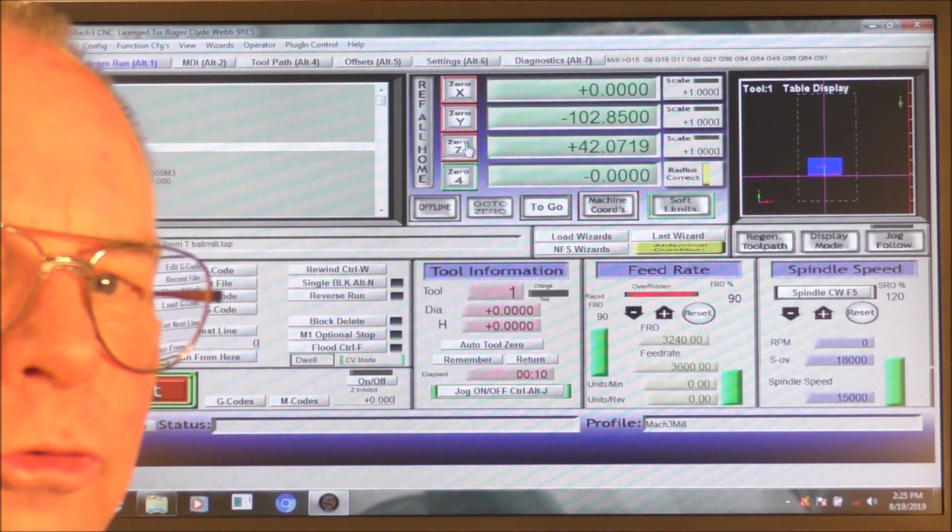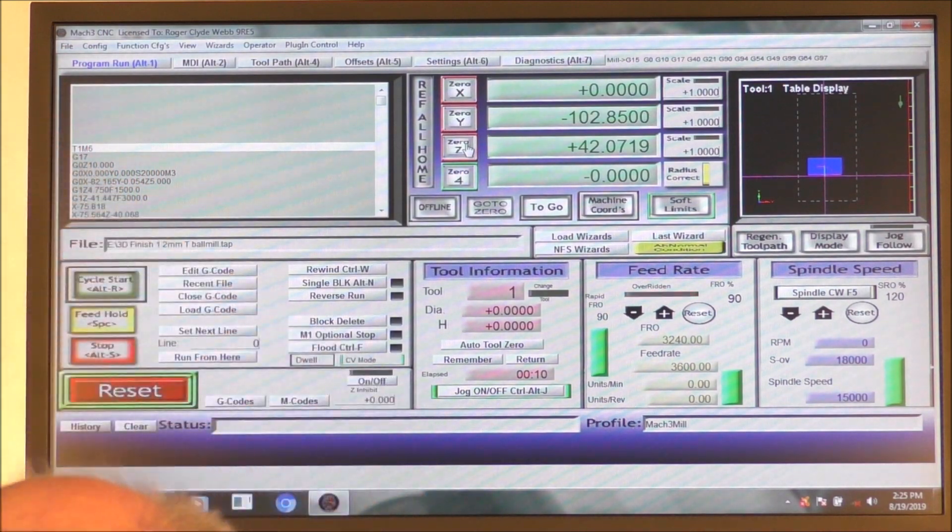That's as near as 42 millimeters as we need to be, so I'm going to reset to zero.